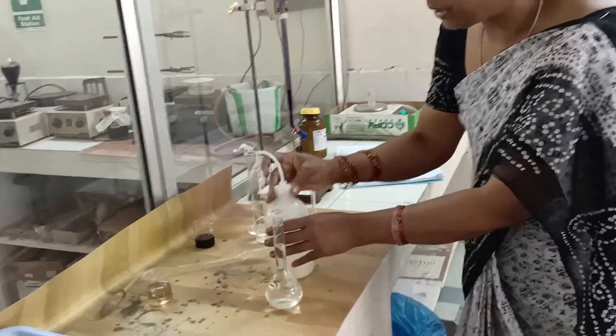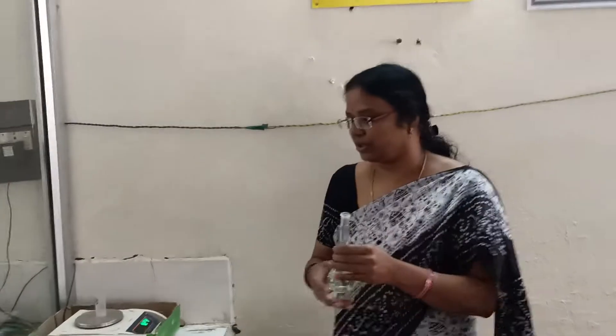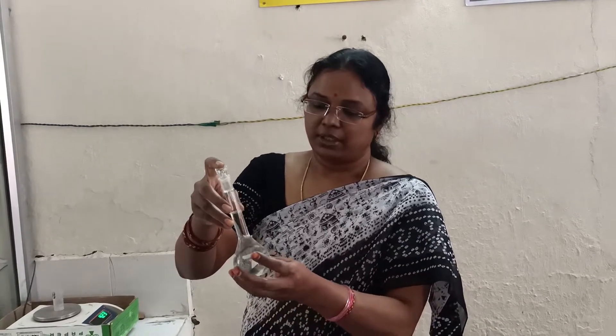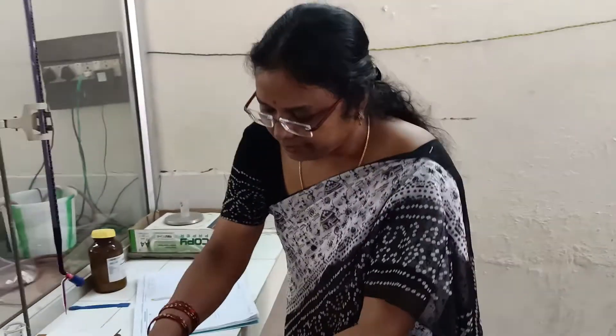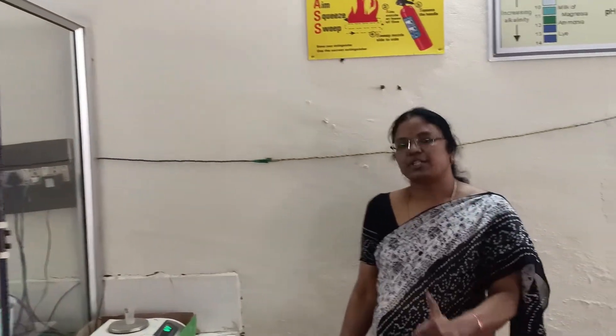We have prepared the standard solution of ferrous ammonium sulphate. To summarize: weigh the salt with the weighing bottle and record W1; transfer the salt into the standard flask using a funnel and record W2; add distilled water, then a few drops of concentrated sulphuric acid to prevent ferrous hydroxide formation; make up to the 100 ml mark; and shake thoroughly so the salt is uniformly distributed. Then fill the burette with potassium permanganate solution.